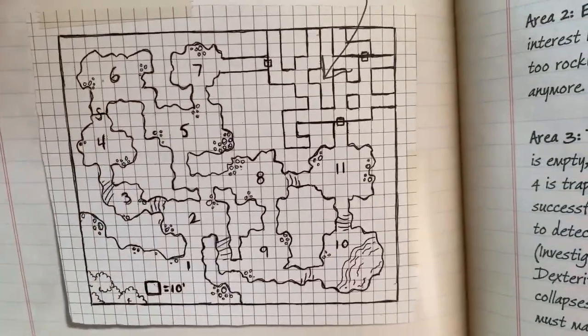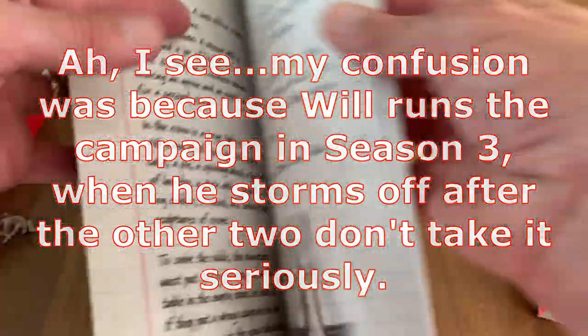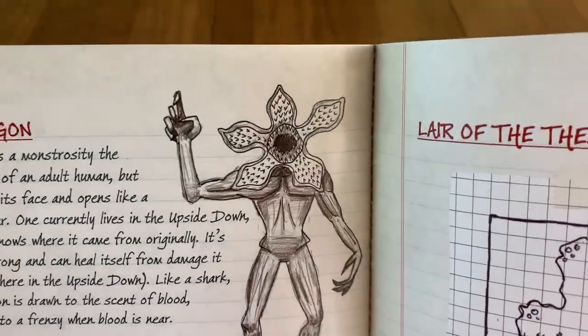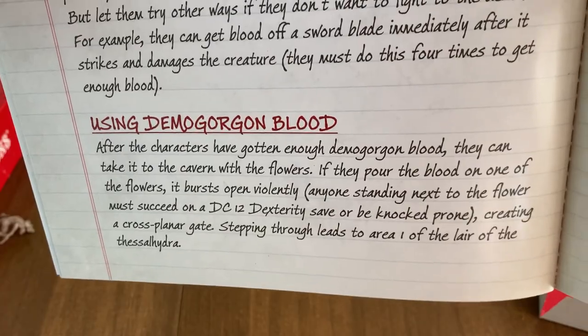So this is where it all came up. It's got some nice maps. This is where the Demogorgon is first mentioned, where they fight the Demogorgon. Let's see if we can find that here — I haven't looked yet. Oh yeah, there we have the Demogorgon, and they draw them just like the Demogorgon from the show. Using Demogorgon blood.